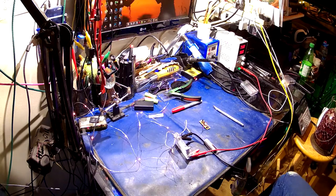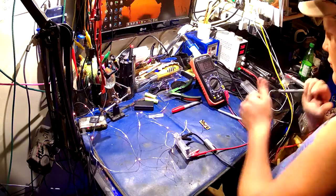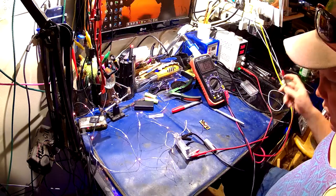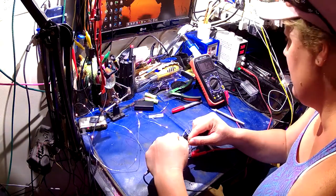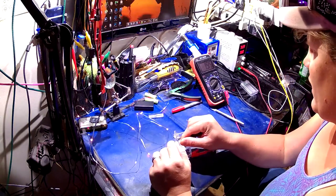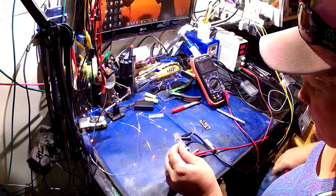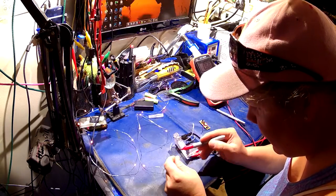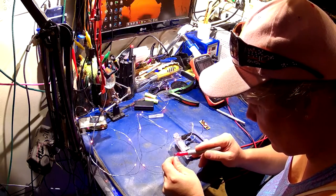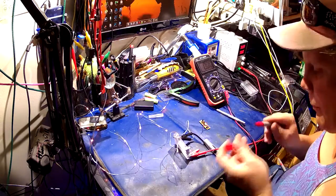Let's grab the old multimeter. Set it for 20 volts because we're working with around 3 volts-ish. I'm just going to guess that's positive and that's negative. And we've got 1.95 volts — so we know which one's positive now. It's this side. I'm going to mark that positive in blood red.